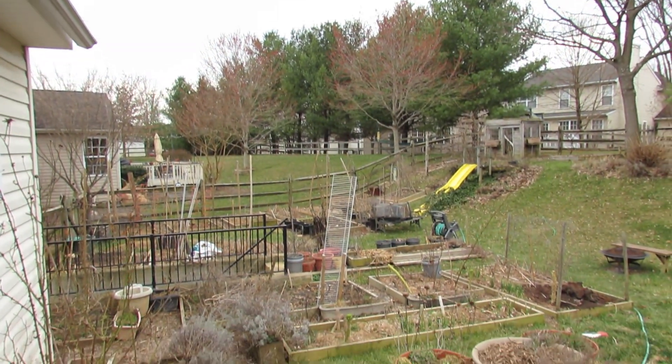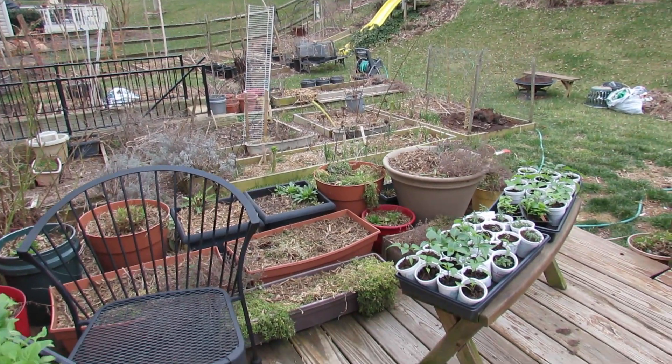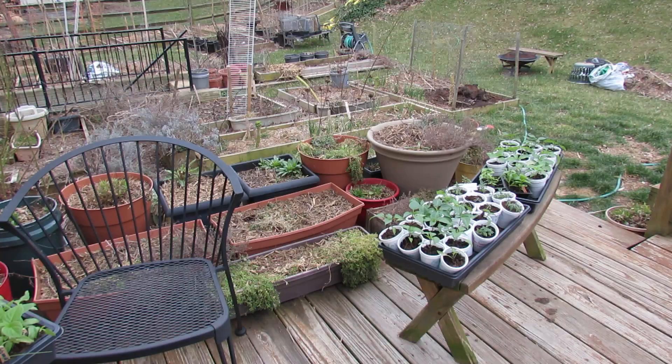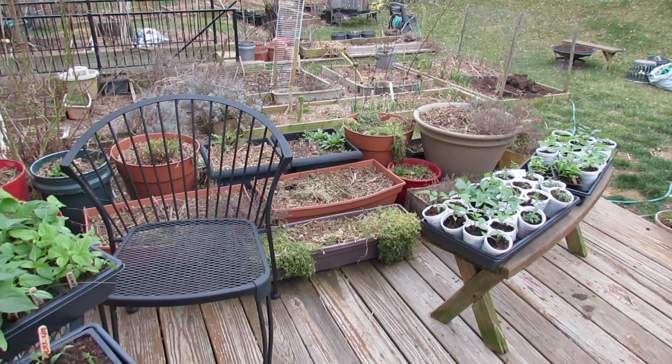If you can bring your plants out for the first time outdoors on an overcast day, you can leave them out here four, five, six hours. If it was totally sunny, you might only be able to leave them out here 30 minutes or an hour.